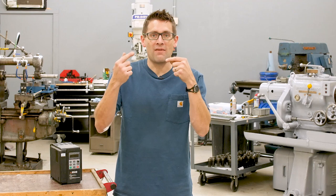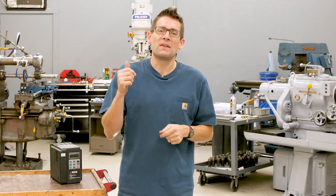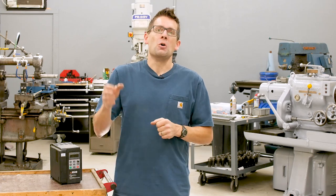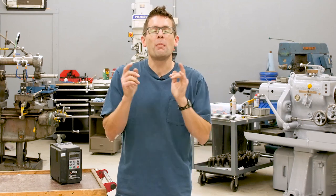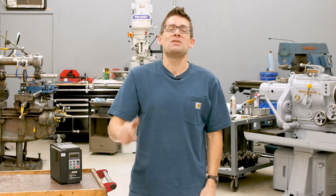I have a complete write-up on makingwithmetal.com with more information about each of these solutions. If you liked this video, give it a thumbs up. If you don't want to miss any of the content here — metalworking, reloading, shooting, all of it — make sure you're subscribed with notifications. We've got more three-phase and rotary phase converter content coming up, so I hope you'll stay tuned. Thanks to you all — until next time, happy metalworking.